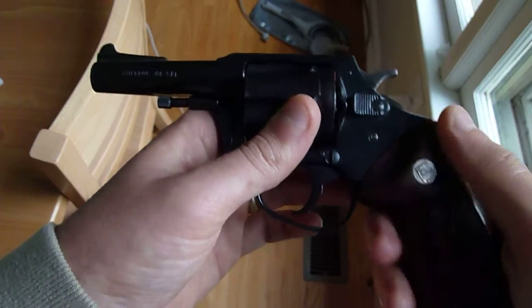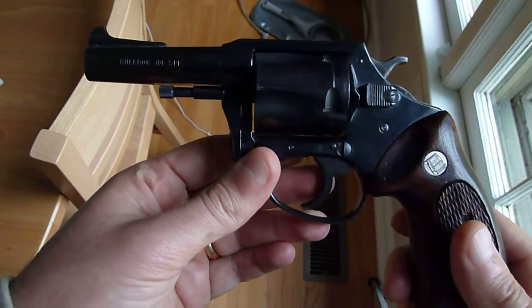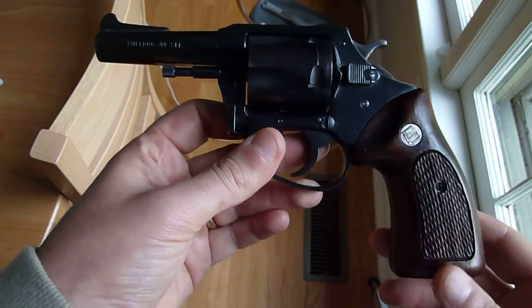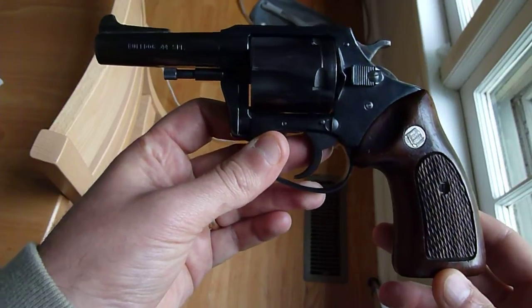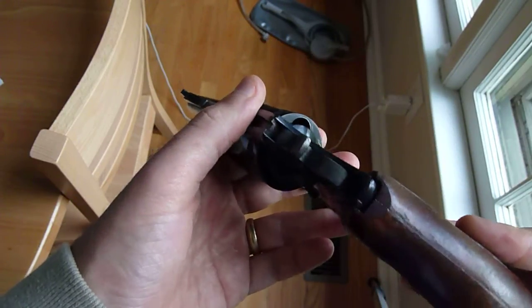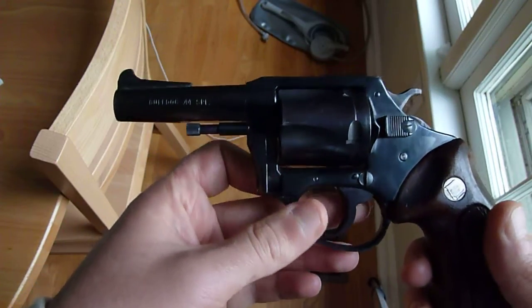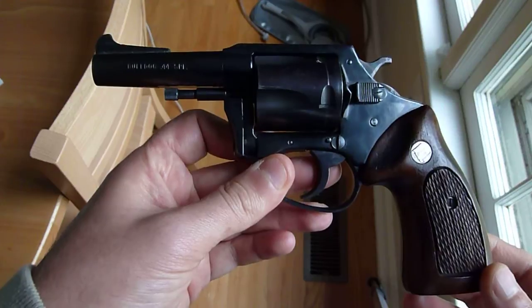Bottom line, I like it. I don't know much about the current production Charter Arms, but I think I got this for about $300 on Gun Broker. It's a nice purchase. If you have any questions or comments, feel free to leave them below in the video and I'll respond as best I can. Thanks for watching.